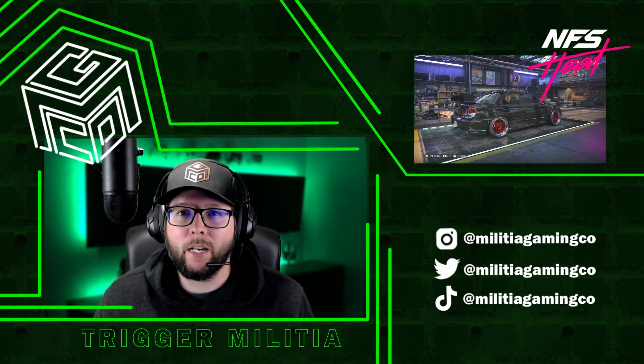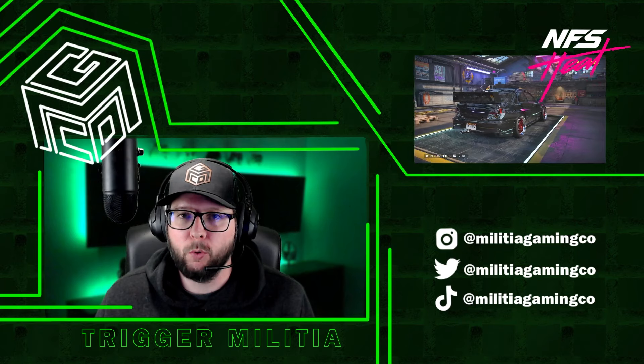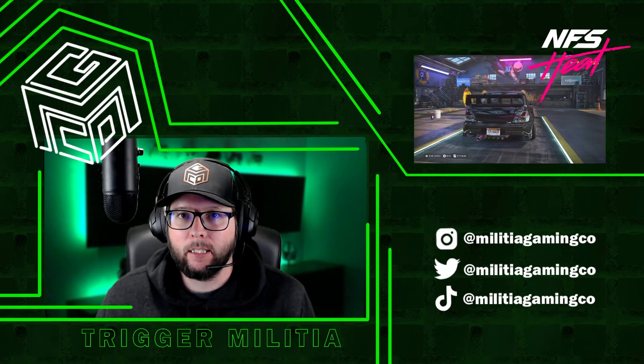Welcome to the Militia Gaming Community. I'm Trigger, and this video is all about the 2006 Subaru WRX STI in Need for Speed Heat. Let's go!